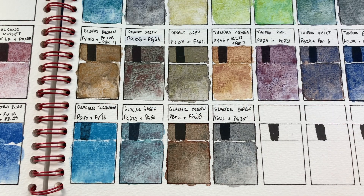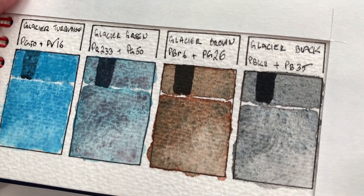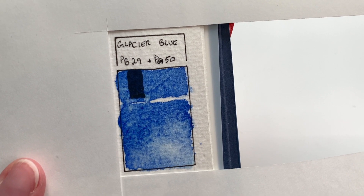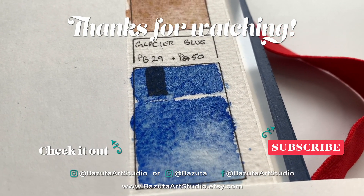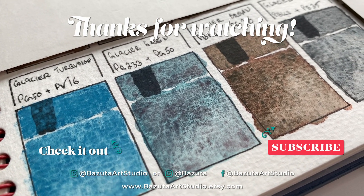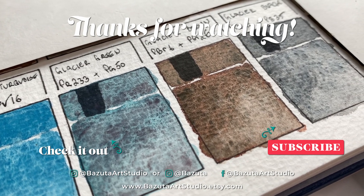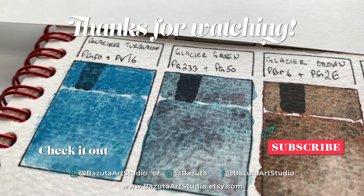So there is a look at our Glacier set of super granulating watercolors — that was set seven of eight, with one left in our super granulating colors. It's a very interesting set. I like it. I don't know that I would utilize all the colors in this set, but they were very fun to look at and swatch out. I hope you enjoyed it too. If you did, please give it a thumbs up — it really helps my channel get seen by other people. If you like this type of video and want to see the results of that very last set, you might as well subscribe so you can get a notification. Until the next video, I hope you have a great day. Bye bye.